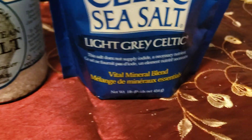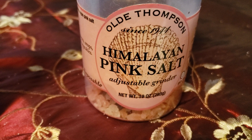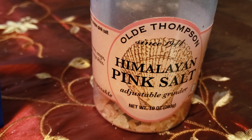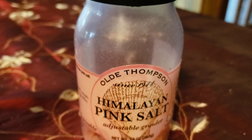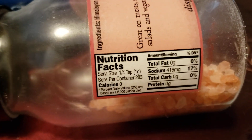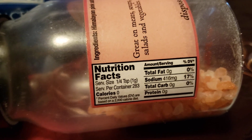Then we have the same brand Old Thompson, but this is their pink Himalayan salt — not the Mediterranean sea salt. I wondered what the difference would be compared to the other pink Himalayans. This one right here has the least amount of sodium — 416 milligrams or only 17%. And it is great; you put that on a baked potato and you just about die, it's so good.